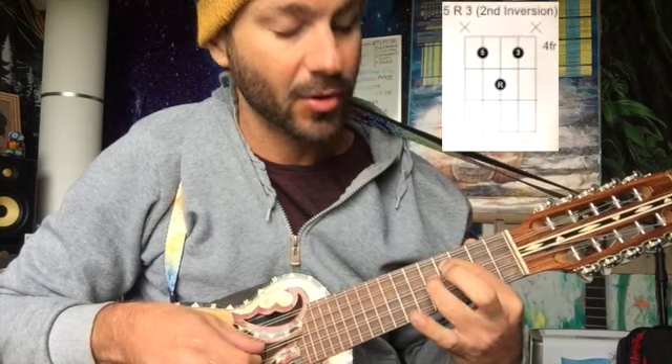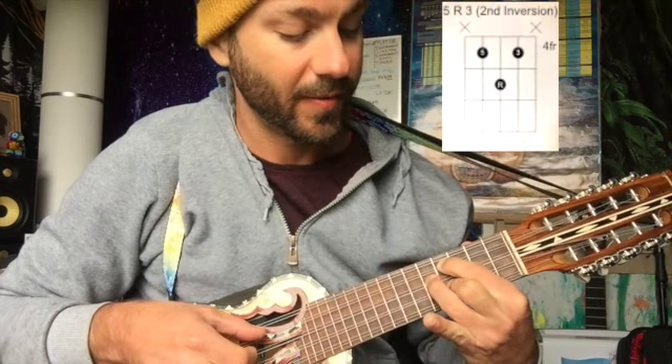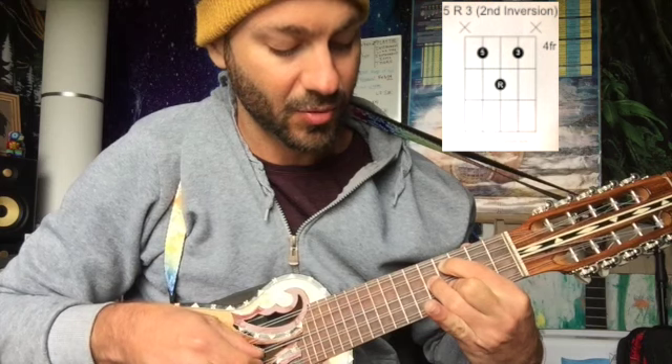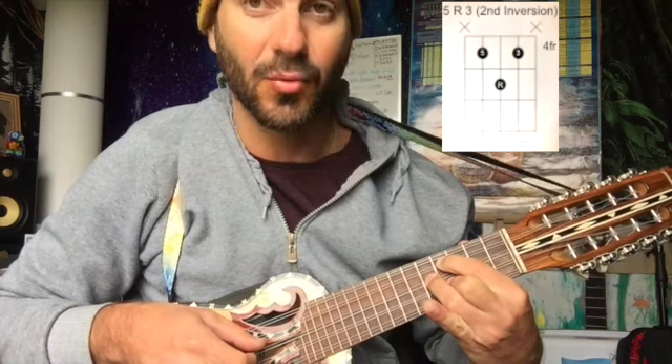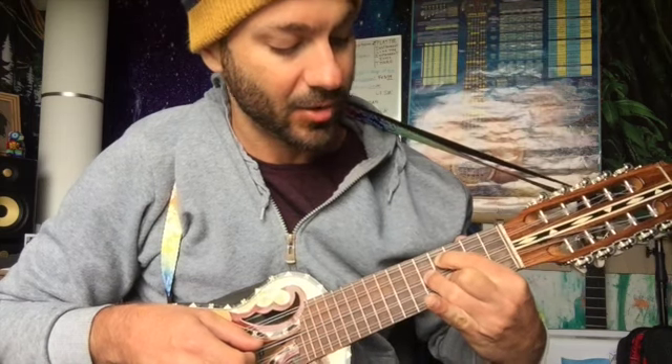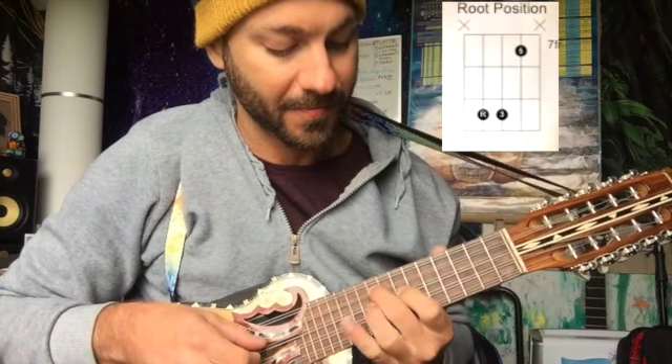Second inversion: fifth, root, third — repeated across those string positions. And then the root position starting on the middle three set of strings is here — this little shape here.